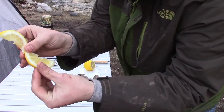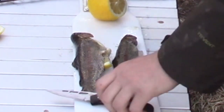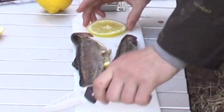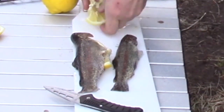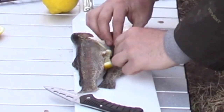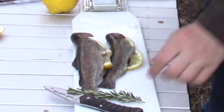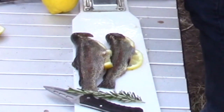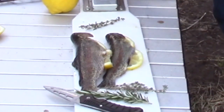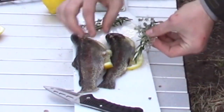I'm going to place the lemon in the fish just like this, and do that with the other one too. Then I'll take some of our nice herbs — a couple sprigs of thyme, one for each fish, and about one sprig of rosemary for each fish also. Then I'm just going to stuff them into the cavity.